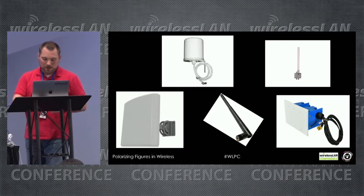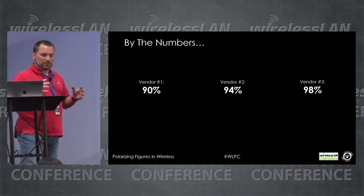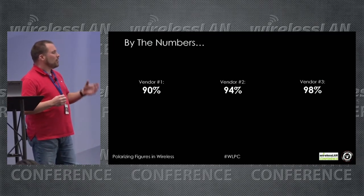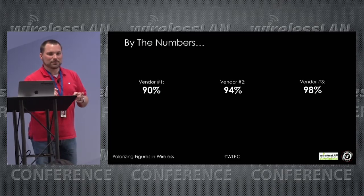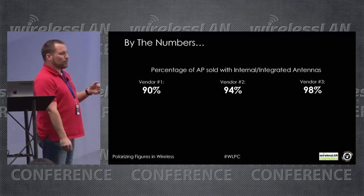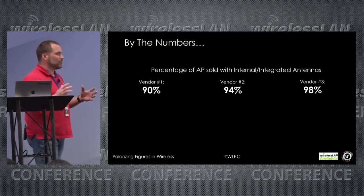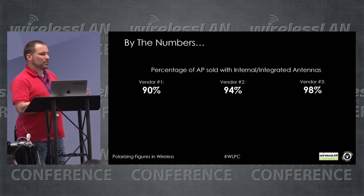I've got some vendor-agnostic numbers here, pulled from a few vendors to see what sales figures looked like across their access point lines. Vendor one, two, and three: 90%, 94%, and 98%. Those numbers represent the percentage of APs sold with internal or integrated antennas. So out of hundreds of thousands — or millions — of units sold from one particular vendor, only two percent are the external antenna variety.